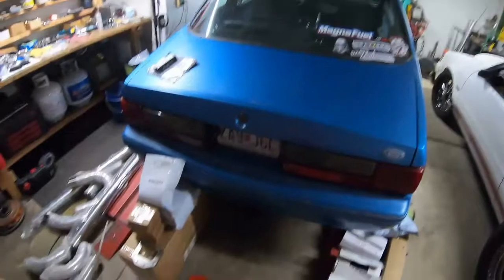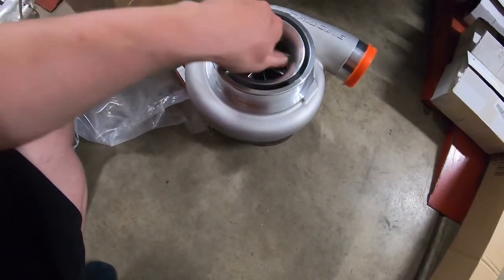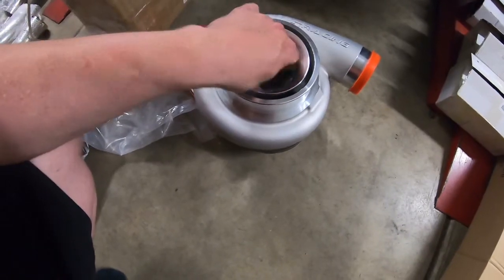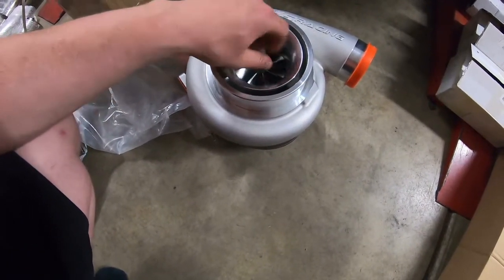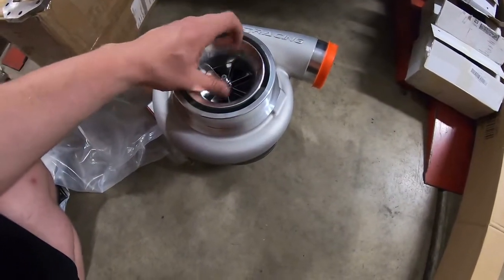No, this is not an S480. Is it a VS Racing S480? It is. So it's like an S480 but it's a VS Racing — it's not a Borg Warner.